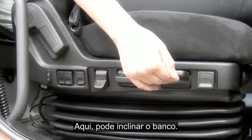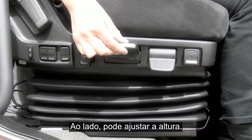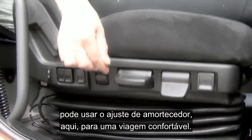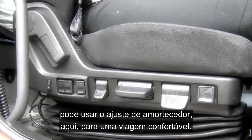Here we have the tilt position of the seat, and adjacent to this, seat height adjustment. Especially useful for driving over uneven surfaces, you can use the damper adjustment situated here for a more comfortable ride.